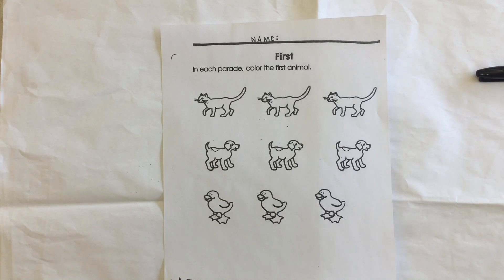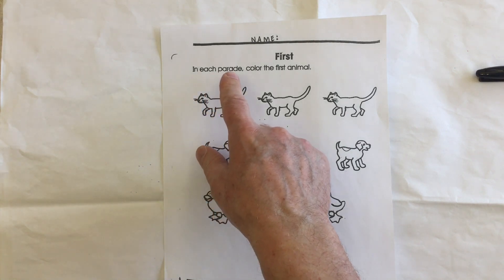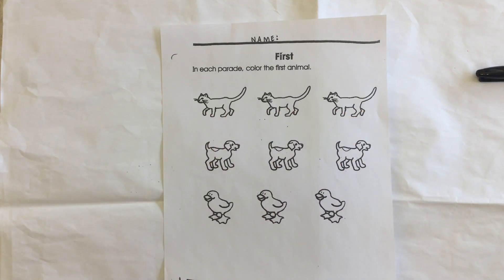Here we have a worksheet for our math theme unit on ordinals. It says in each parade, color the first animal. So you have to look at which direction they're going. We need to color the first.